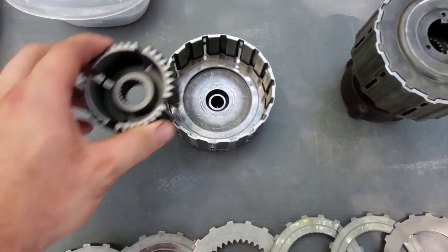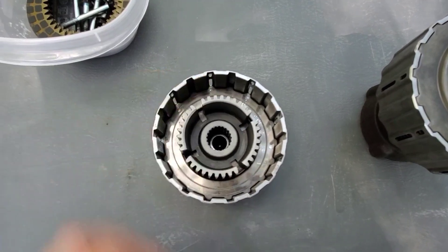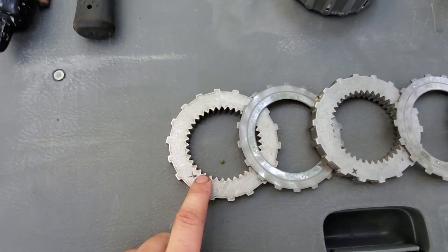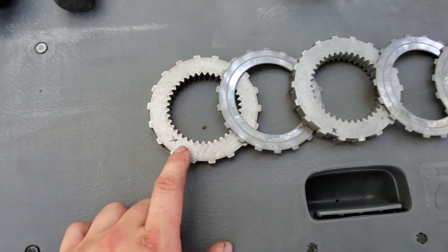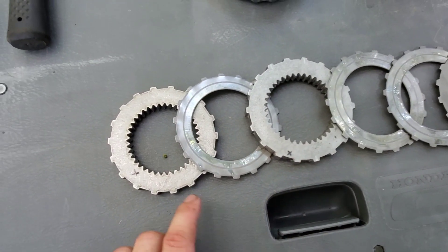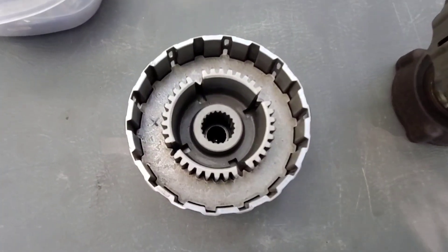Here we have the first three installed. Go ahead and set this in — orientation doesn't matter right now because we don't have any of the friction discs in yet. The next piece is the clutch pack delete plate. I recommend before you do this, go ahead and match up the two plates, because the inner teeth and outer teeth are going to be off if you don't have it lined up first. Then go ahead and mark it so it's easy for you.